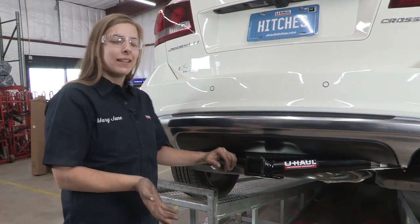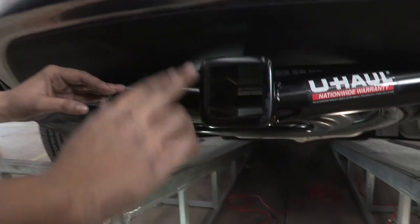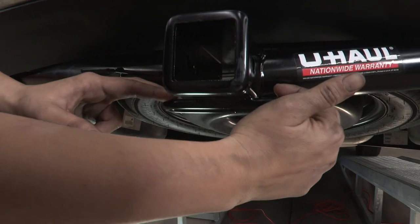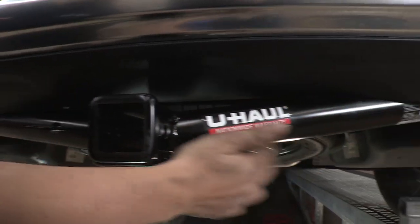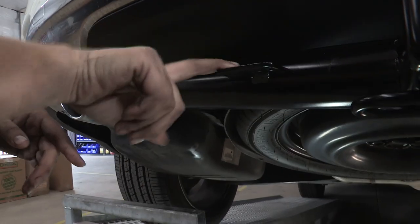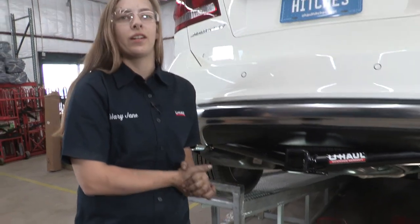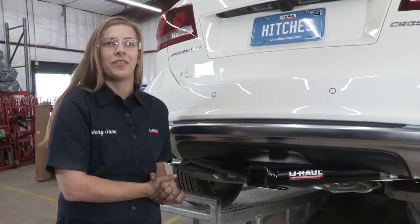Now that our hitch is complete, let me show you some features. We've got a nice two-inch receiver with some safety chain loops, a nice stylish round tube with a welded wiring bracket. A few important measurements: from the ground to the top of the receiver is fourteen and a half inches — that will help you pick out a ball mount for this car. And that is it — thank you for watching our video, stay safe, and enjoy the outdoors.